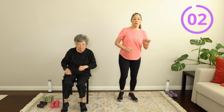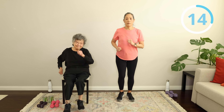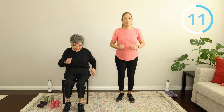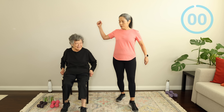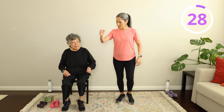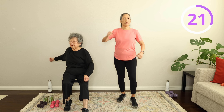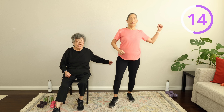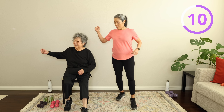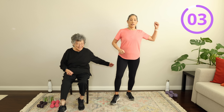We're going to go back into marching. March it out. Getting your steps in. Step it out. Just step it forward and one arm back — step it forward and one arm back. Opposite arm. Keep it going! Your brain is doing well — you're trying to keep up. You're getting your steps in and you're improving your coordination.